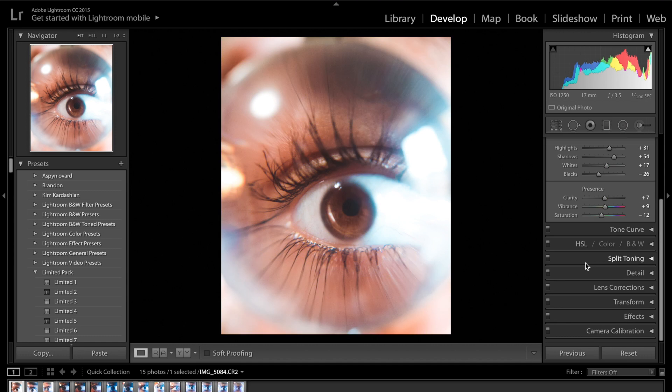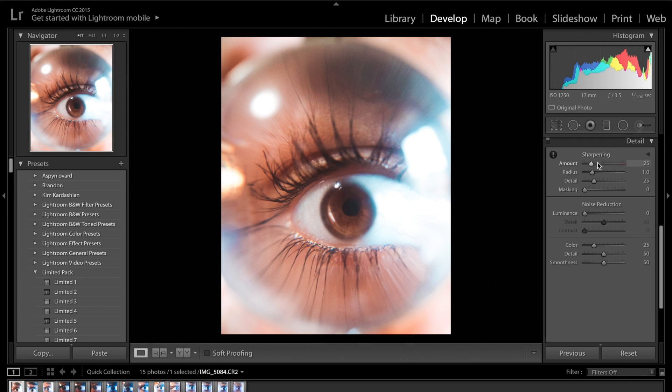Split toning doesn't add too much to the image but it does some fine details. The next thing is the detail slider. I think the photo is probably sharp enough but if I increase the sharpness we might see more of the iris, so I'm going to increase sharpness to about 58. When we've been adjusting the colours we've also increased the amount of noise, so I'm going to put the noise reduction on about plus 10 to plus 15.